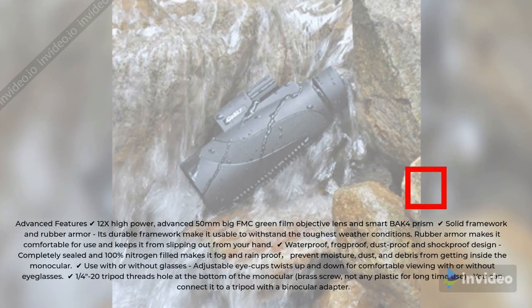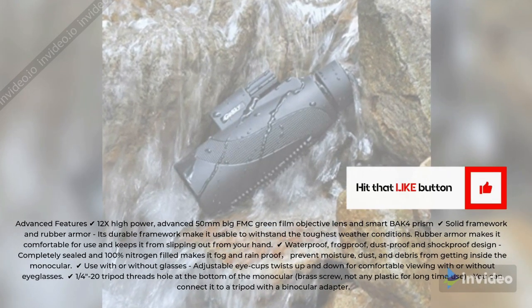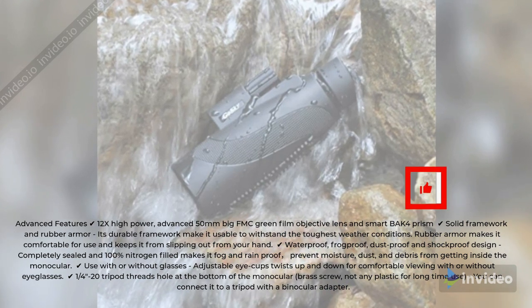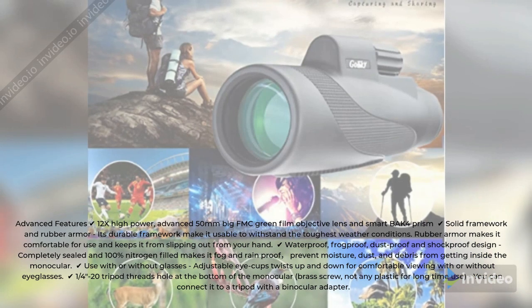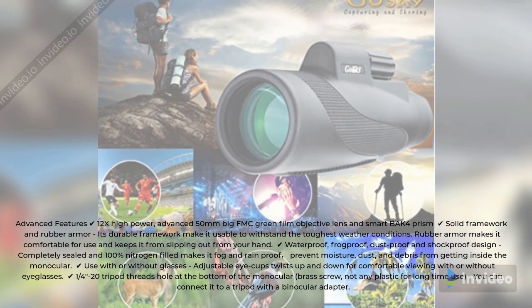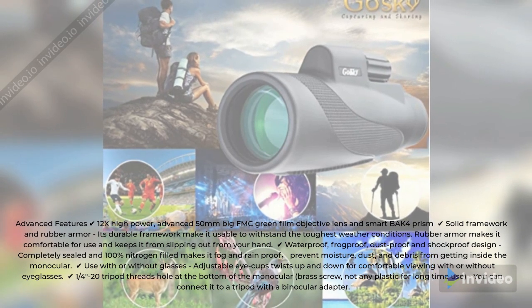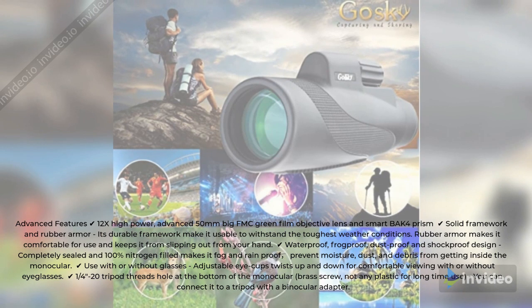Advanced Features: 12x High Power with advanced 50mm big FMC green film objective lens and smart BAK4 prism. Solid framework and rubber armor — its durable framework makes it usable to withstand the toughest weather conditions, and rubber armor makes it comfortable for use and keeps it from slipping out of your hand.